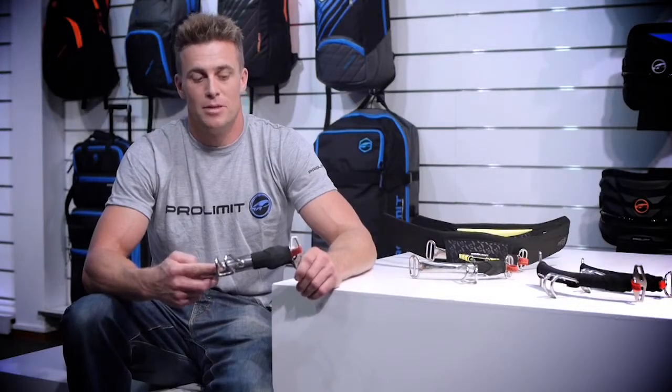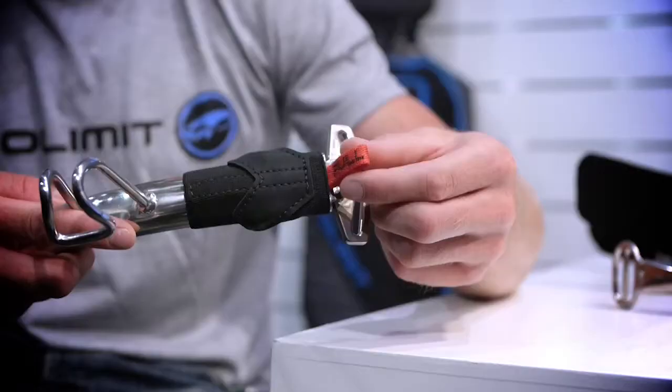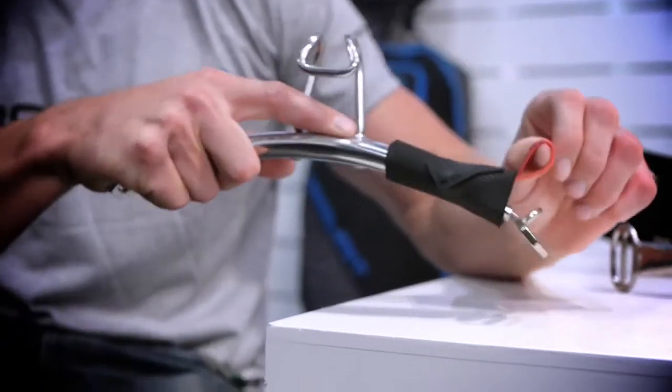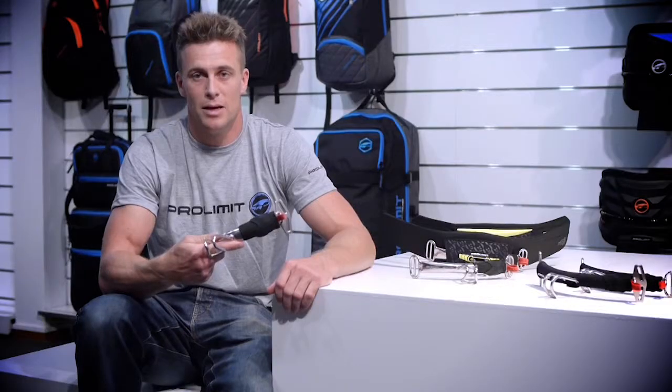Here we have the ProLimit Spray Bar System. It's a unique system just for ProLimit — couldn't be simpler. It's the Painted Pin Release System. You simply just pull, release, push and click back together.